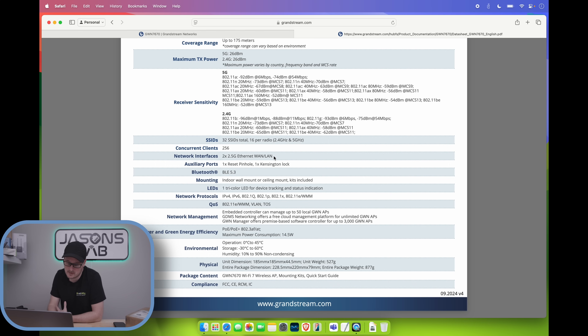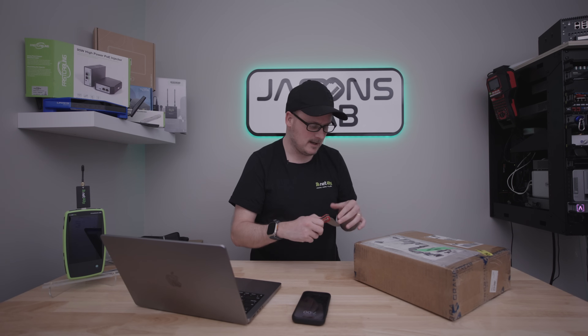It has two 2.5 gig Ethernet ports. I might play with LAG to see if that works — I tried LAG on my Wi-Fi 6E access point and it didn't work because one port was one gig and the other was 2.5 gig. For LAG you have to have mirrored, exactly the same ports. So I might try that, but lots of things to try.